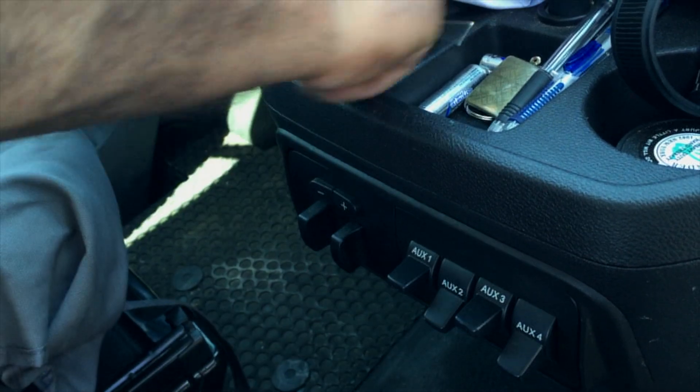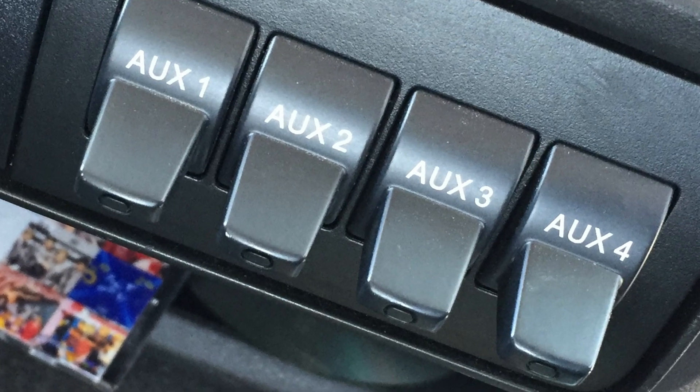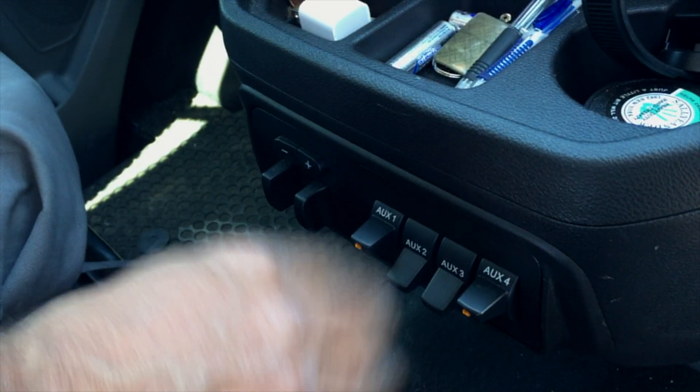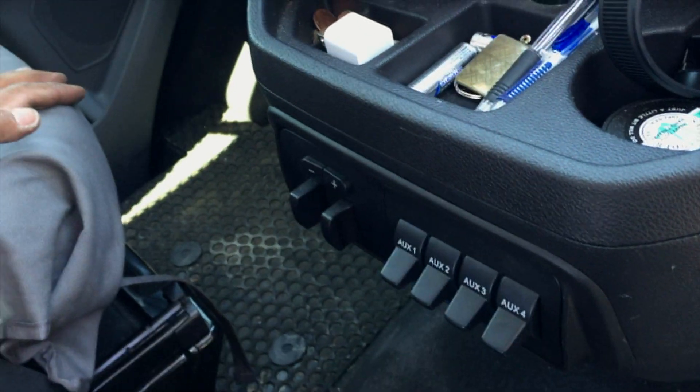When the van is on, the switches will light up. But they don't really do anything yet — that's really frustrating. We wanted to hook it up and it was a real pain, and we wanted to show you how that works.